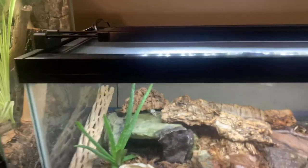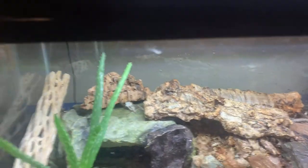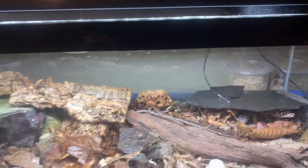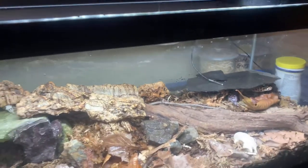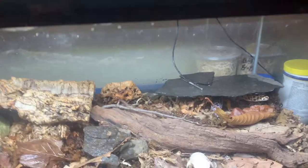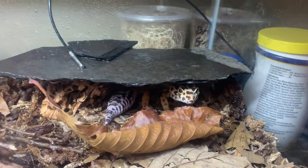He's doing really really well in this 20-gallon long bioactive terrarium. I have a ceramic heat emitter hooked up to a thermostat right there. He has a Fluval planted light right here that's growing plants really well — it's not really 100% needed but I got the light for free so might as well use it. It gives a nice white light which I really like — very natural looking. He actually just shed a day or two ago and he's doing astronomically well.